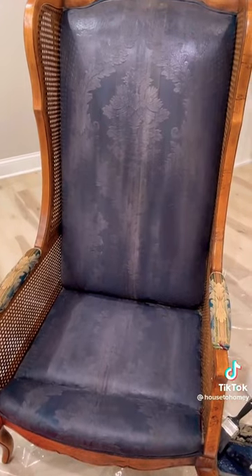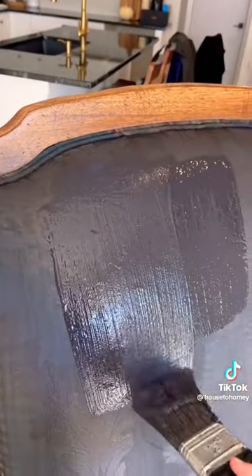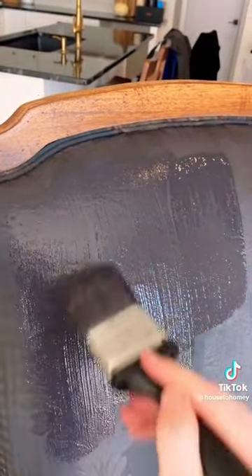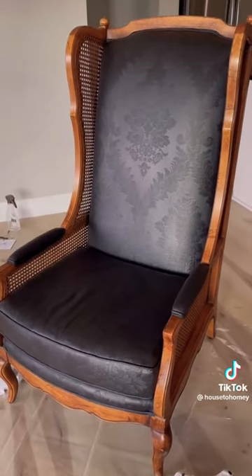This was the moment that I thought that I really messed up. It was looking so streaky and see-through and I hated it, but really it just needed a second day and a second coat of paint and it turned out perfectly.